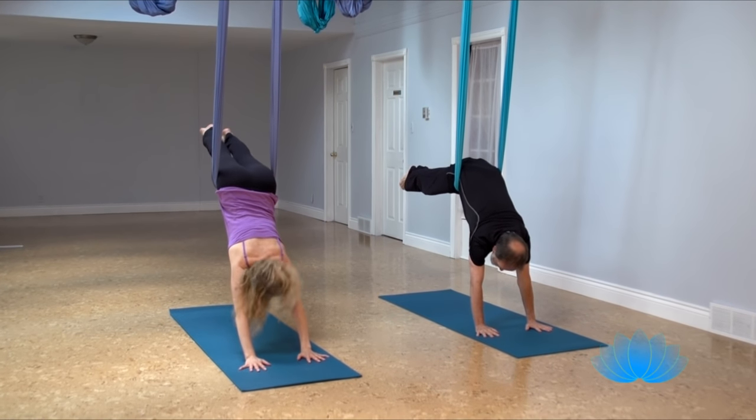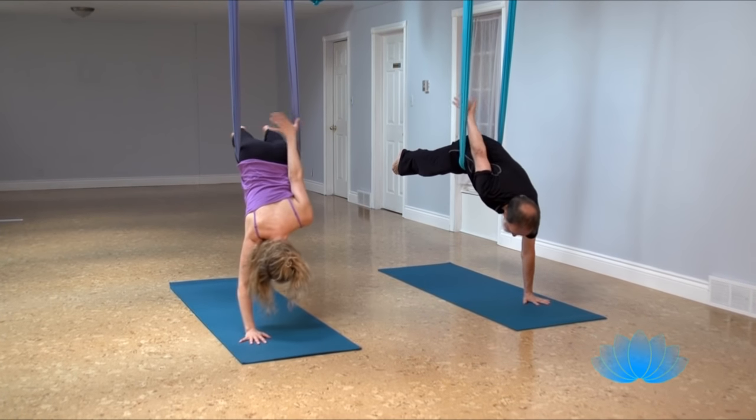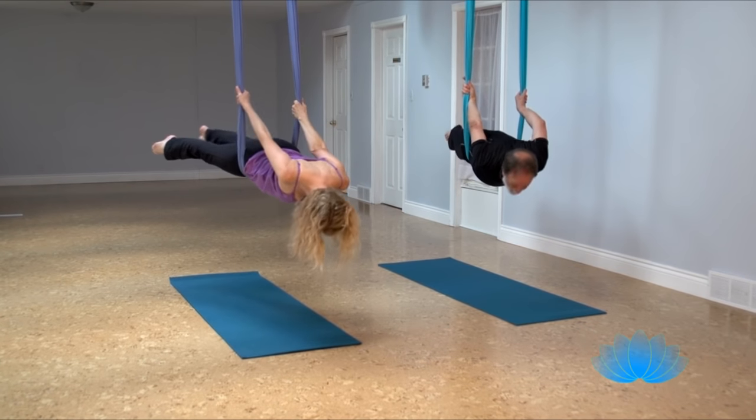And a big inhale, and exhale your left hand up to your left hip, turn it over, reach up, grab the pole, and then bring your other hand up. And then a big arc.